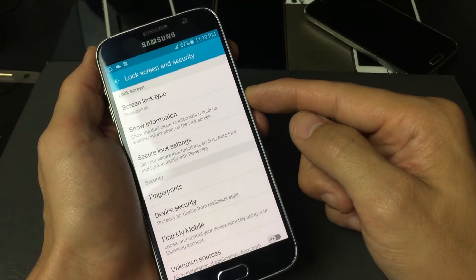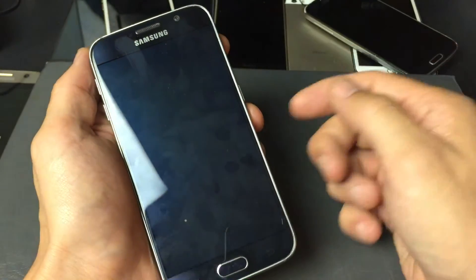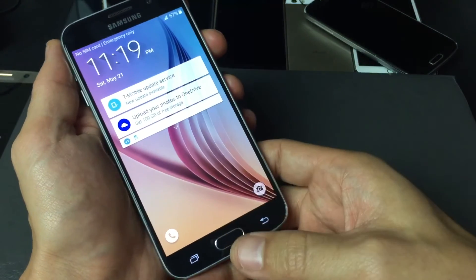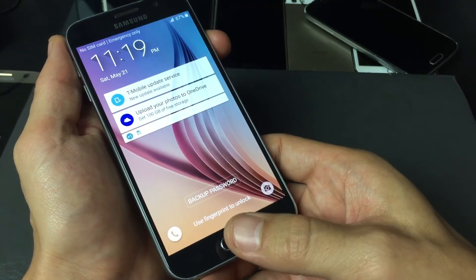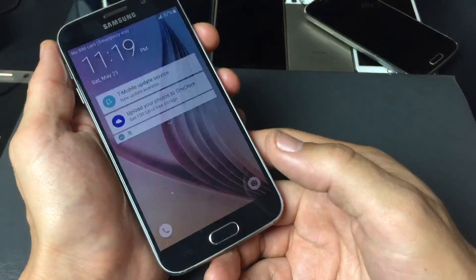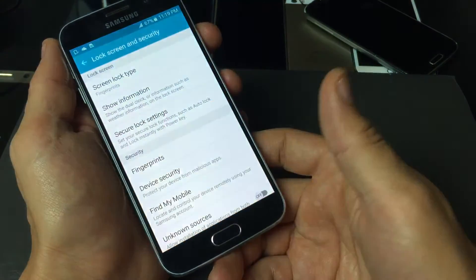Now every time I lock my phone and want to get in, I just use my fingerprint — simply tap it on there and bam, you're in every time.